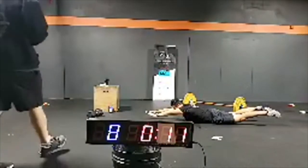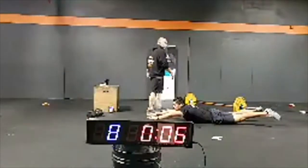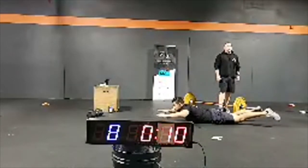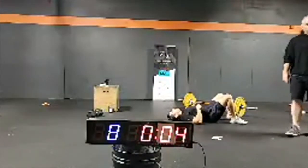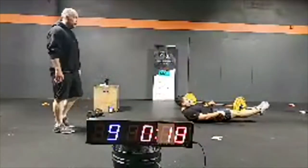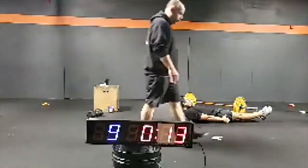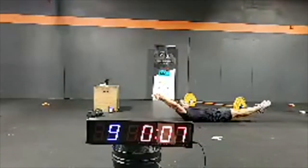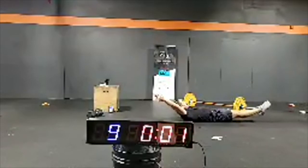Two more sets. One more hollow body hold, one more arch body hold, and then we get into the workout. And go — try to hold, stay tight, don't let go, don't stop, don't drop. Three, two, one — done.